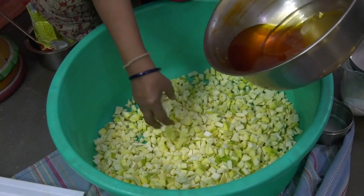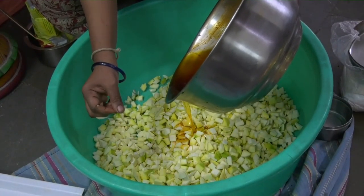What I would first add is a little bit of oil into it so that the pieces don't get very soft.